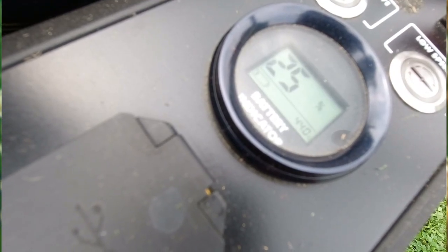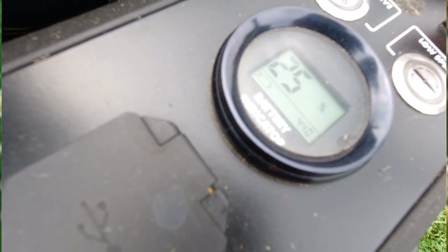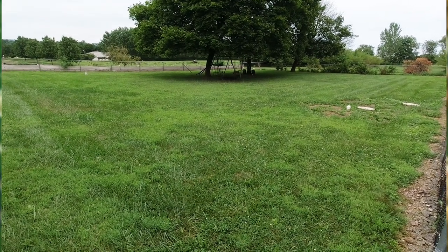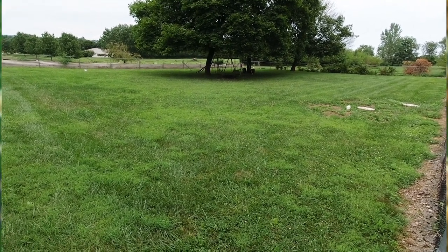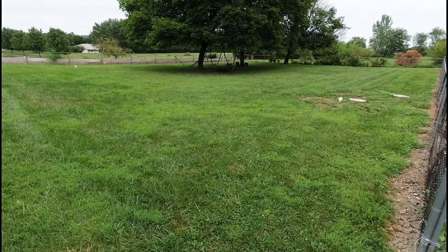We are at 25% and we only have one more section to go. Can we do it? The suspense is killing me. The last section I have to do is the area — if you saw the video that said wet tall grass test — this is the area that I did it in. So hopefully this will work.